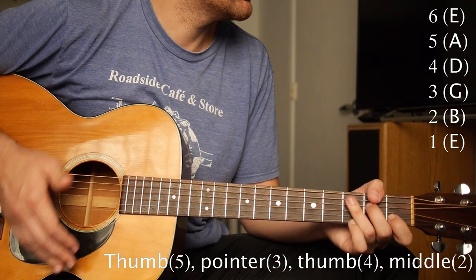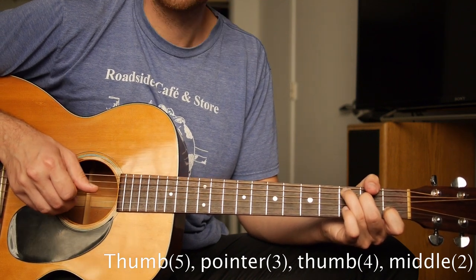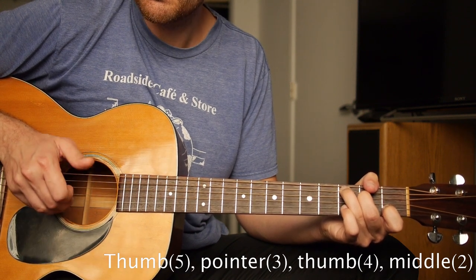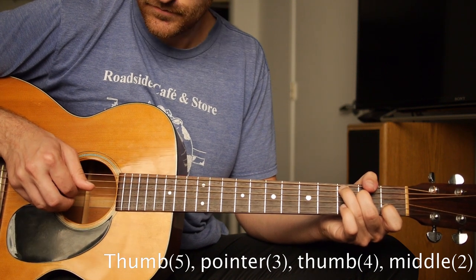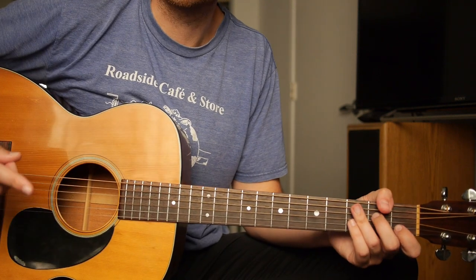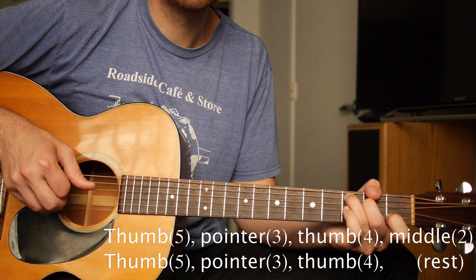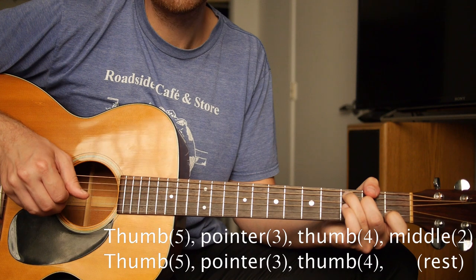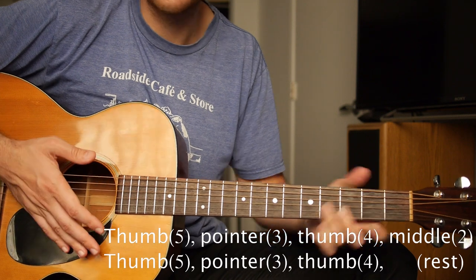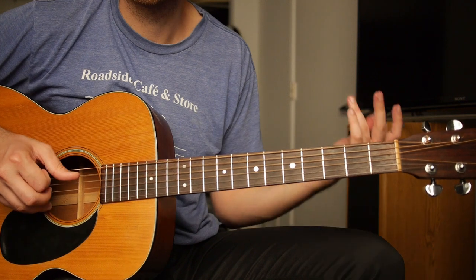Let's play together slow. Every other time you can omit the final note. And if you're a beginner and your left hand is sore, just take off your left hand — just like that.